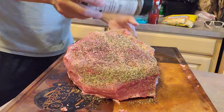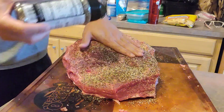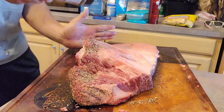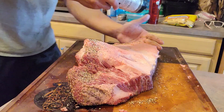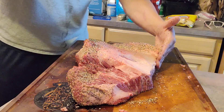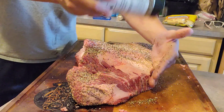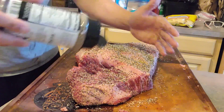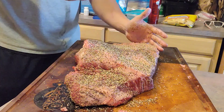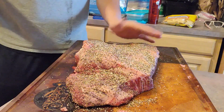Get that patted in. I didn't use a binder today, but you could use a binder if you wanted — olive oil, mustard, anything really, even just water. Let's go ahead and get this flipped over and repeat the seasoning process. Now this is just for cooking at home, getting as much out of it as you can, so it's not a competition trim. If y'all haven't checked out Young Bucks, I'll have their information down below — they've got some really good seasonings, and this is one of my favorite brisket rubs. I'm going to finish up the edges and make sure it doesn't miss anywhere, and next time I see y'all, we'll get it out on the smoker.